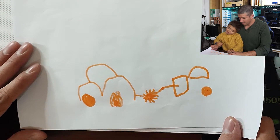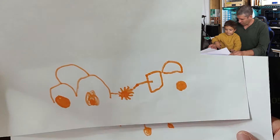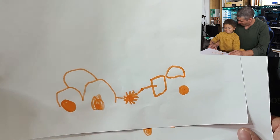Or a hay baler? Haystack loader. Okay, that's pretty clever. How old are you? Five. You're five? I think you'll be five in a few months — you're still four. But this is very, very impressive.